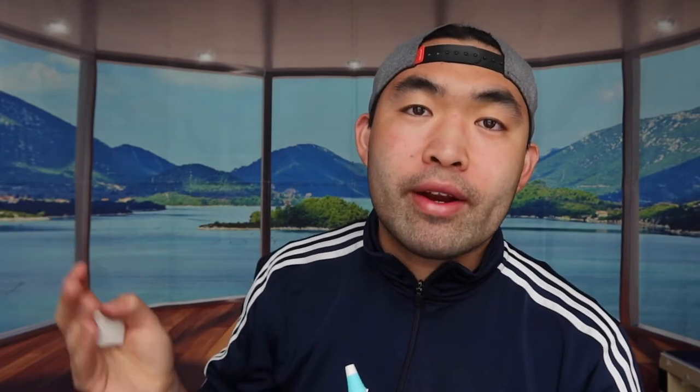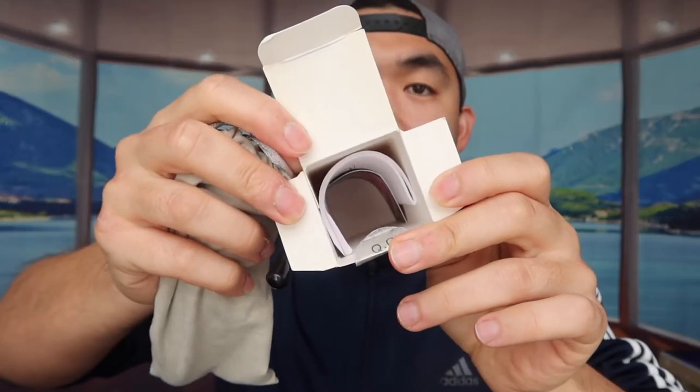This one basically works the same way — press the button near your forehead and check the temperature quickly. It reads 96.9. If you want to use the ear option, just pull the cover open and you have the ear port right there. Put it into your ear and check the temperature. I recommend getting ear probe covers for this option — I won't demo that right now to keep things clean, but it's straightforward.